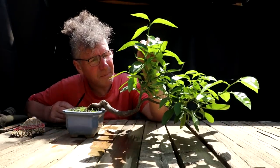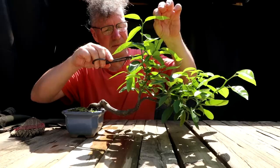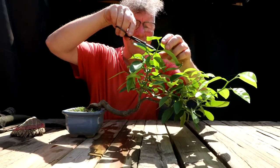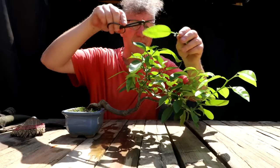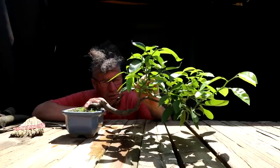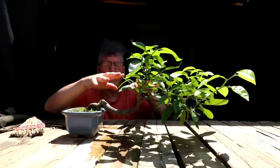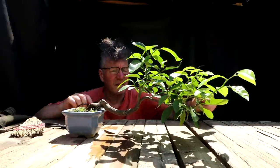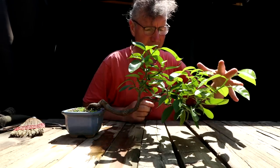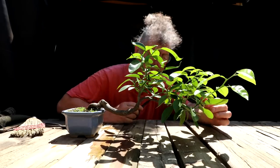I wanted to take some height off here. I've got some good branching in this area so I'm going to take it off right here, taking the top off. This branch coming out front — I'll take it off right here. Being a little conservative at first. I'm pruning all these new shoots back in size, doing directional pruning — pruning off just above leaves that are facing outwards. I'm going to prune all these tips back too, close to the origin of that shoot, leaving some of the new growth on.